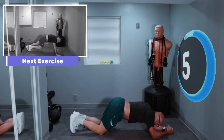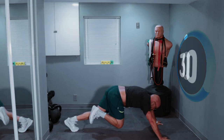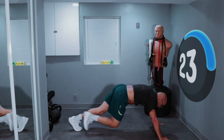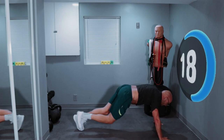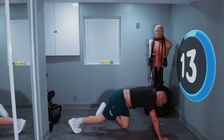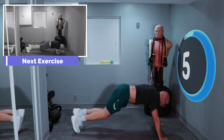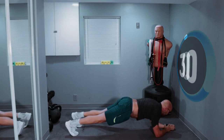5 seconds. 4, 3, 2, 1 — last run, and let's go. Come on, give me a good one. 5, 4, 3, 2, 1 — and hold the plank. 30 seconds.